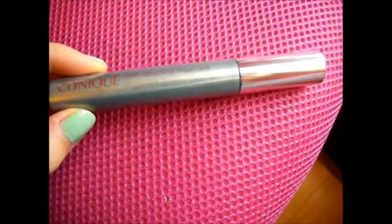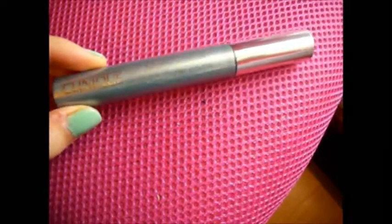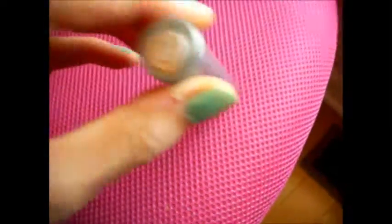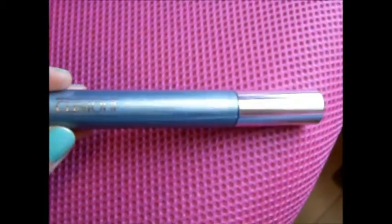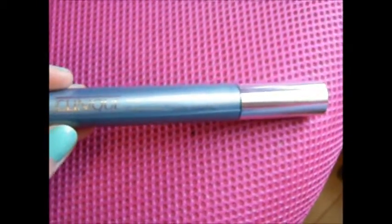Now, though I do have some mascara on, I'm going to apply a little bit more for the video. I'm going to take my Clinique Lash Doubling Mascara in black, but any mascara you want to use works, and just apply it to your upper and lower lashes. Just don't overdo the bottom lashes.